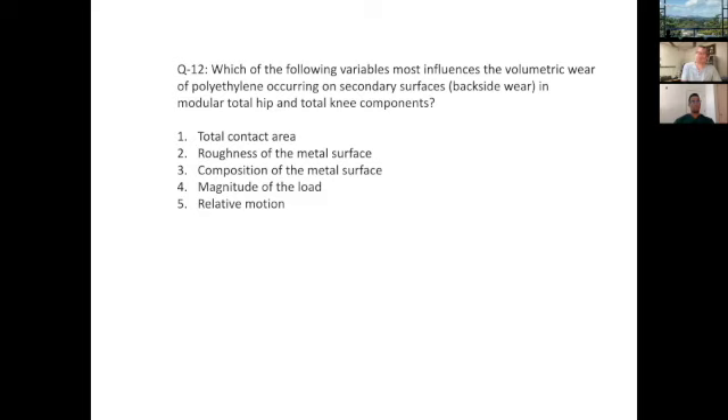Which of the following variables most influences the volumetric wear of polyethylene occurring on a secondary surface in a modular total hip or total knee? This gets into detailed knowledge about wear debris formation. The possible choices are total contact area, roughness of the surface, composition of the metal surface, magnitude of the load, and relative motion. Almost all of these are variables that contribute to wear.